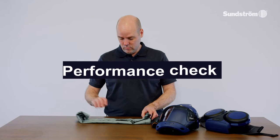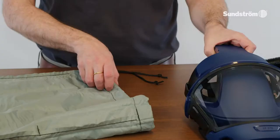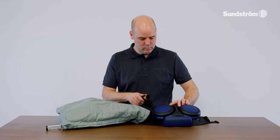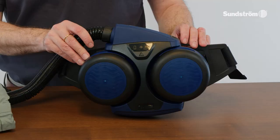Turn the flow meter bag inside out and the flow meter appears. Place the head top in the flow meter and start the fan unit.